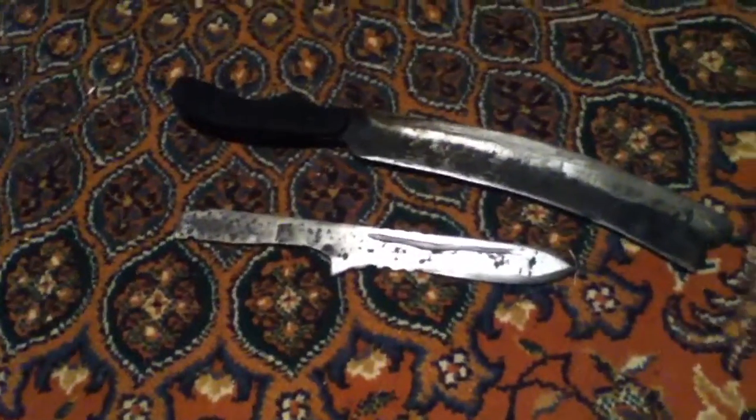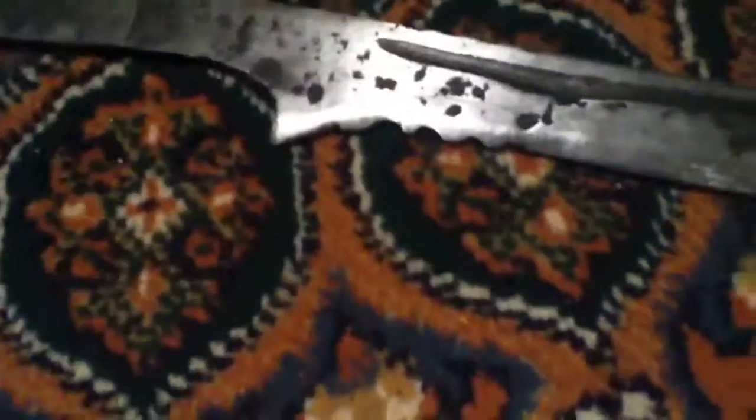Alright, and then next we have a throwing knife that I made. I kind of messed around with making serrations on it, but it didn't really turn out so great. But it's all experimental — trial and error.